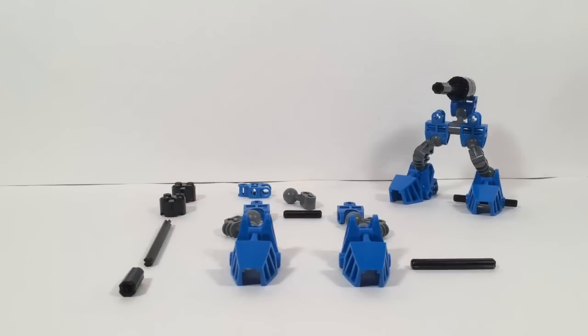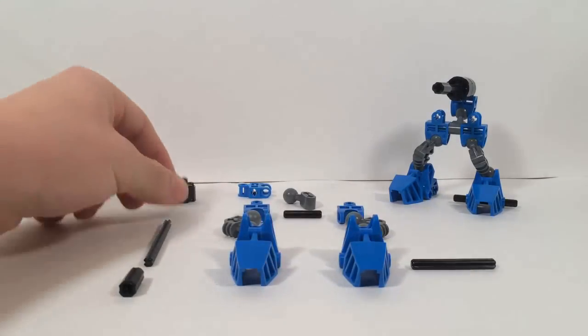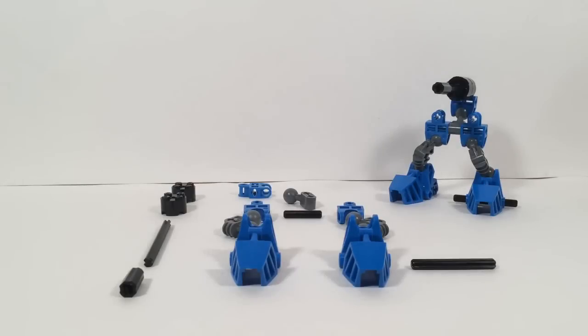This little guy right here is what I like to call the Foot Soldier. The Foot Soldier doesn't have a very complicated build. Here are the pieces you're going to need — not too many. They're all Bionicle Technic pieces, aside from these, which are the only real LEGO pieces involved. They're not that hard to come by, and that's actually the beauty of these things — they're not hard to build, so they're really good for army building.